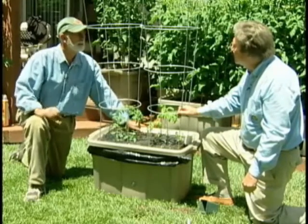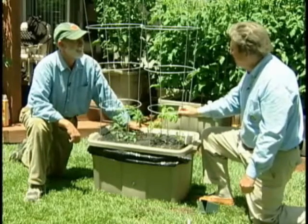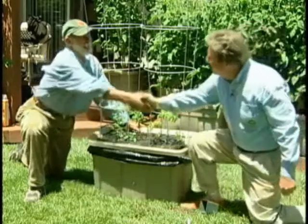An hour and 15 minutes well spent. Thank you very much for coming over today, Gary. It's been a lot of fun having you here — you're a great assistant. Now you can go off and build EarthTainers to your heart's content.